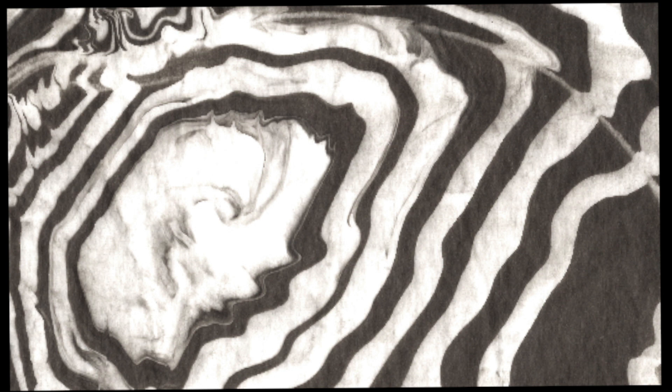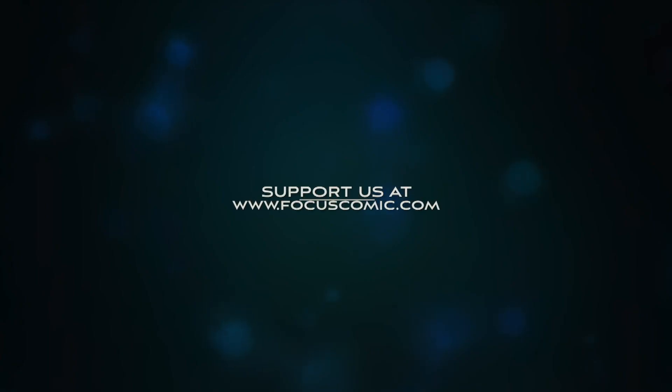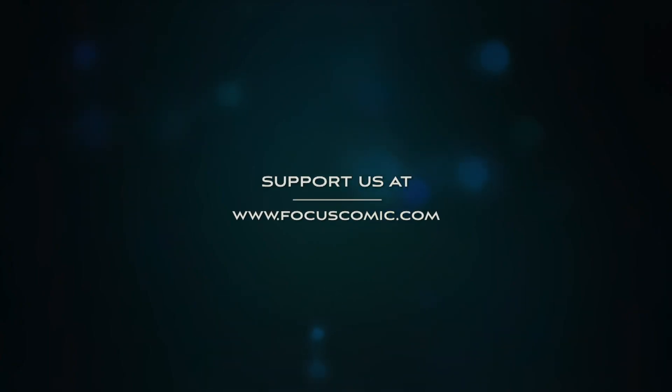This brings us to the end of today's class. I hope you had fun. See you next week!